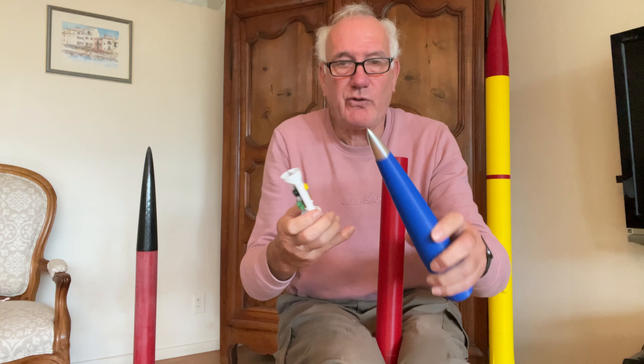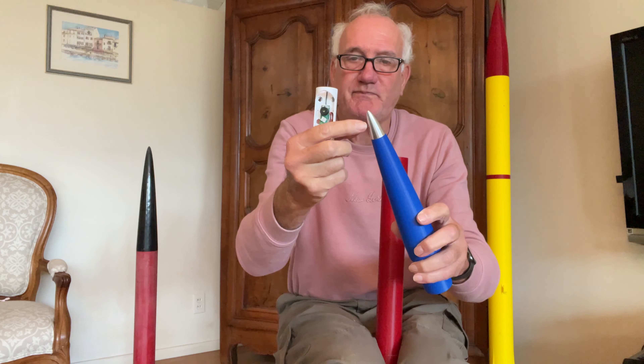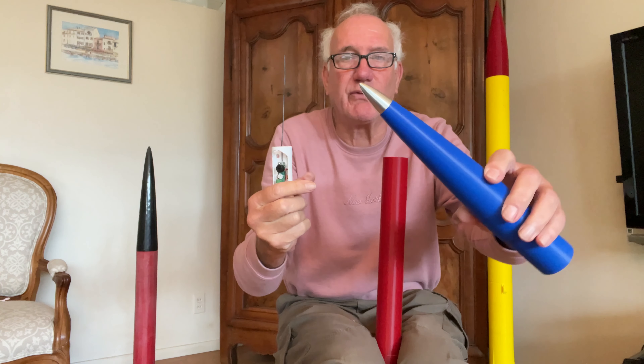The nose cone is 3D printed, and I machined this aluminum nose tip just for the fun of it.